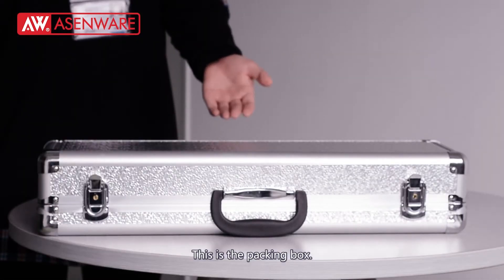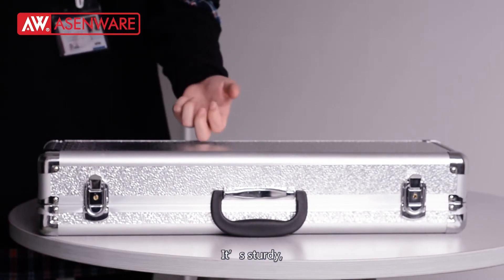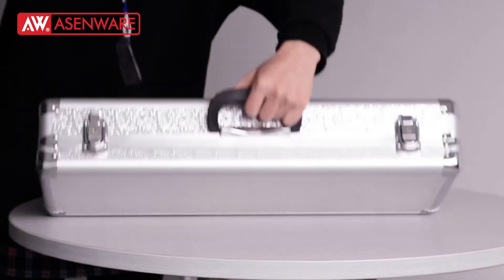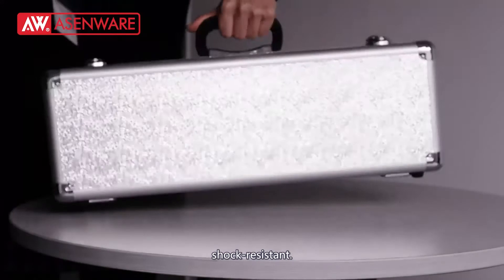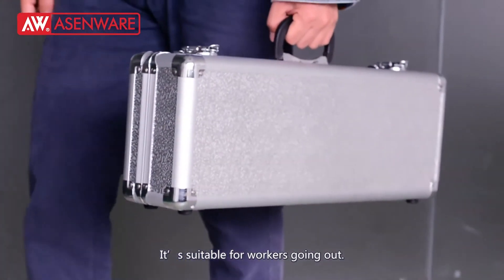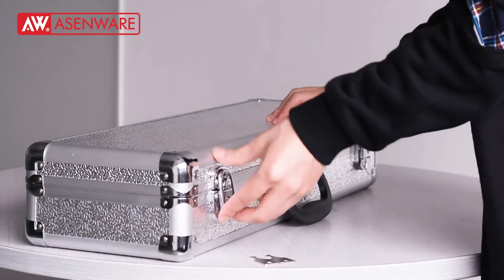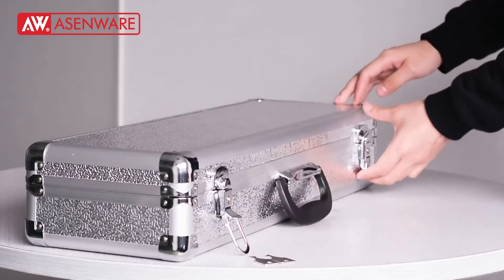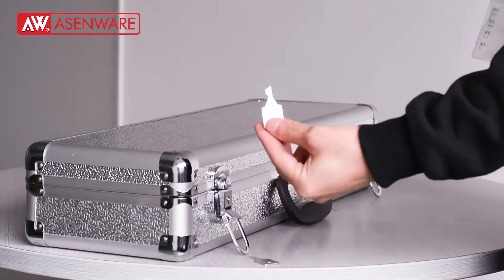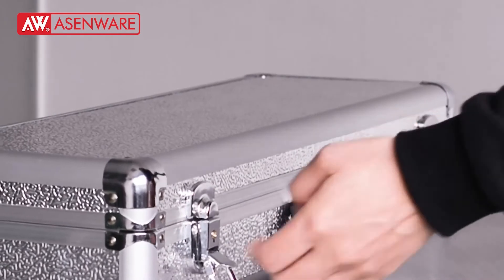This is the packing box. It's made of aluminum — it's sturdy, wear resistant, and shock resistant. It's suitable for workers going out. You can use the key to lock the packing box.